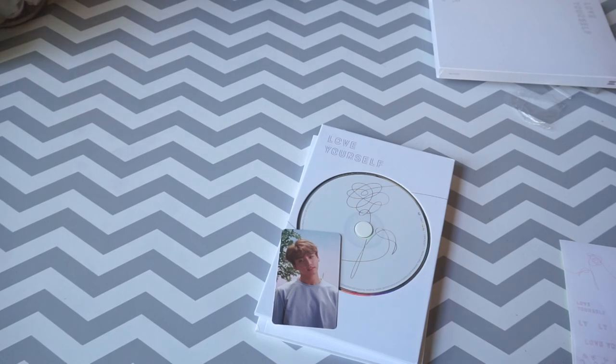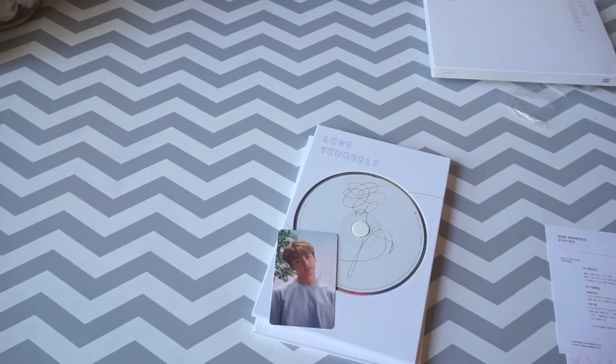I have two more coming in the mail and I'll probably do the same thing — unbox it with my cousin, because that's the thing we do now. If you liked the video, give it a like and I will see you guys in the next video. Bye!